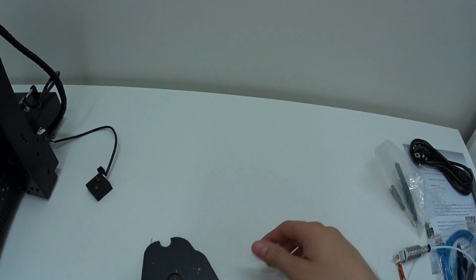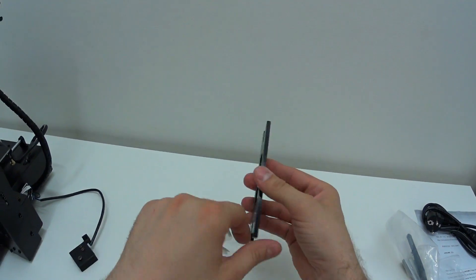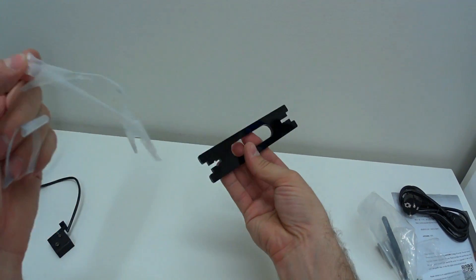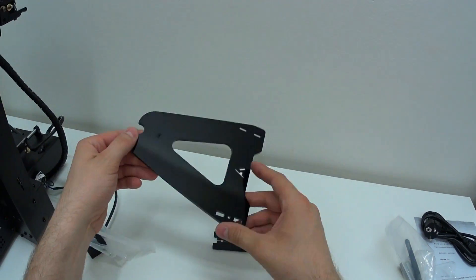Now we need to assemble the filament holder. I want to thank Anycubic for putting plastic over the acrylic parts, so it's way easier to remove than other 3D printers which use paper protection over the acrylic parts, which is a pain to take off.